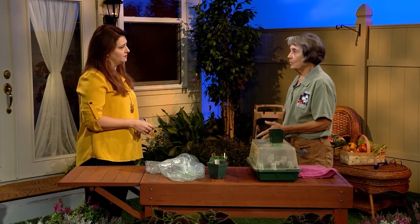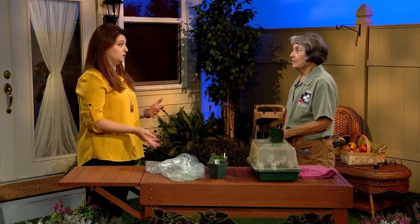Well, if you're going to be starting your seeds indoors, the science says that you need a warm, dark, moist environment. Can you use any container?